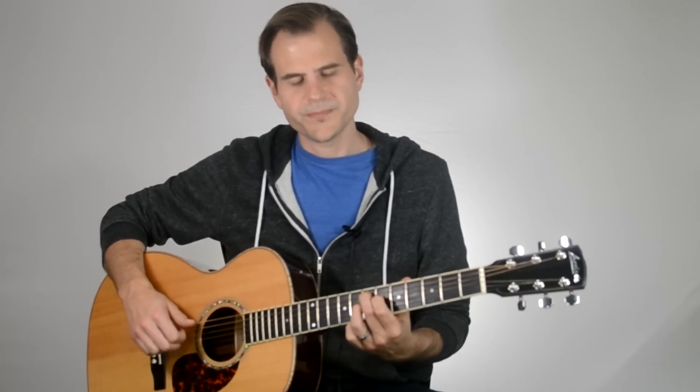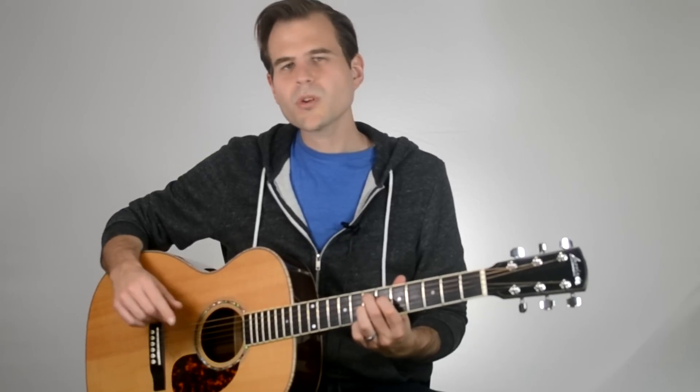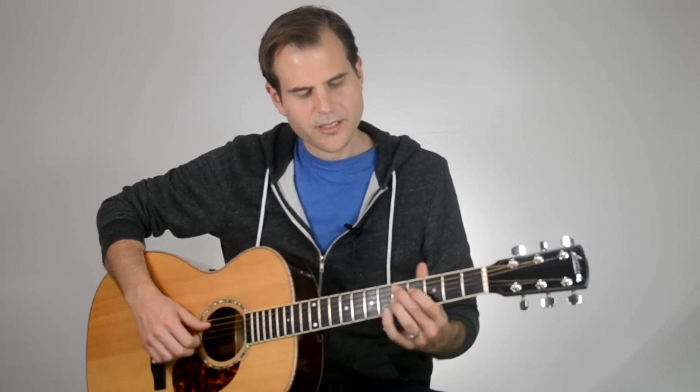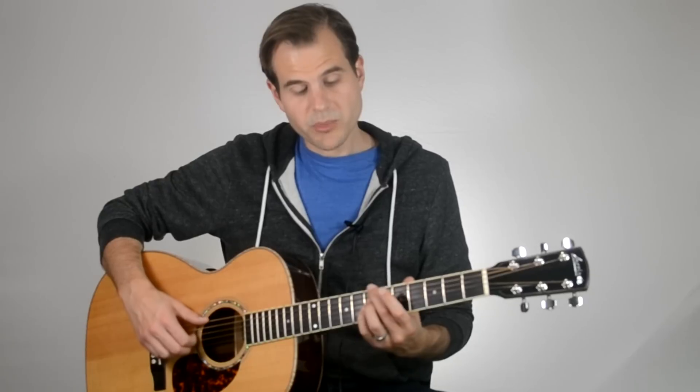We're going to slide that D7 shape up two frets for our E7 shape. So we've got A7, D7, E7. There's one more chord shape — the B minor 7th chord. Again, we'll stick with that three-note voicing: middle finger on the 7th fret of the 6th string, ring finger on the 7th fret of the 4th string, and pinky on the 7th fret of the 3rd string. Quick recap: A7, D7, E7, and B minor 7th.